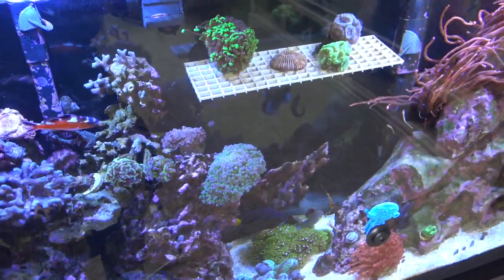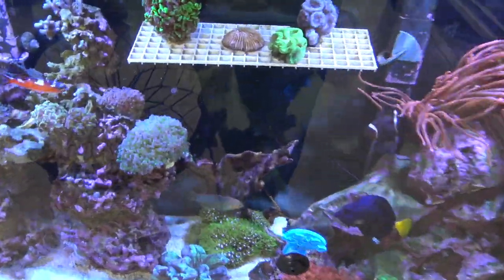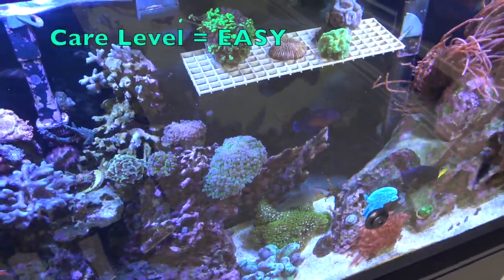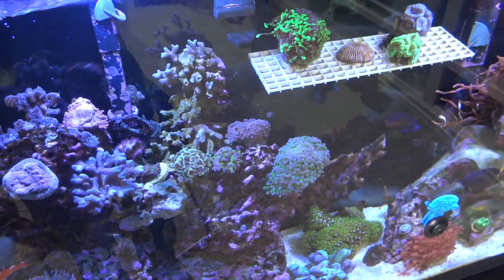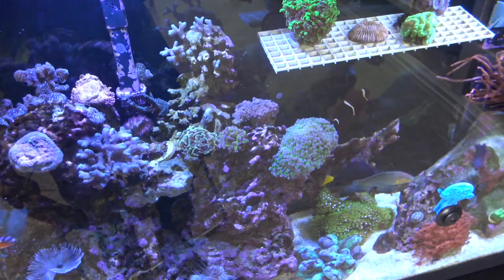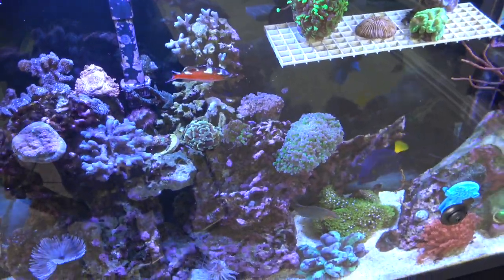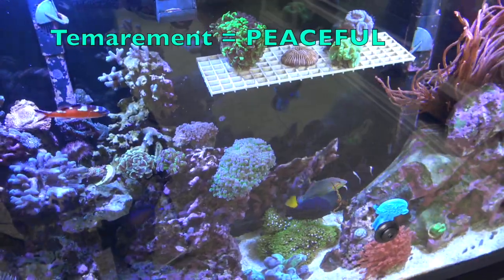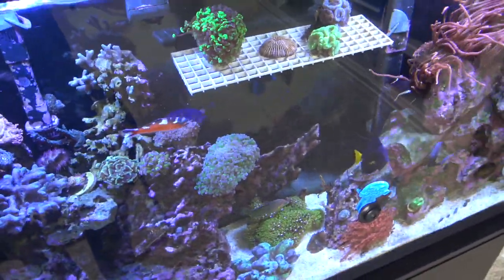I find them to be second best at cleaning sand beds only to the sand-sifting goby, since the goby's entire food source is the sand bed. These guys are super easy to keep — I've had great success with them in multiple tanks over the years. They're very peaceful, and don't be afraid just because the name includes 'fighting.' I've never witnessed any of mine fight, and I believe it's rare — they only fight each other over a mate. They don't fight anything else or kill anything, so they're extremely peaceful and get along with the whole cleanup crew.